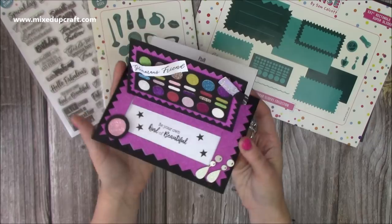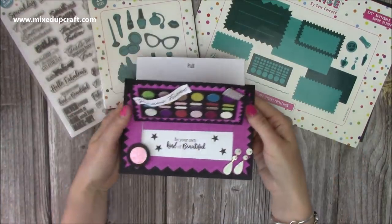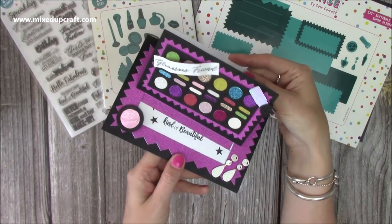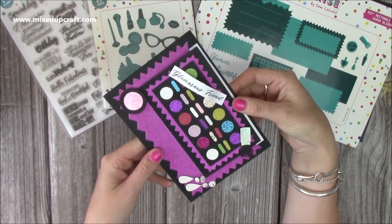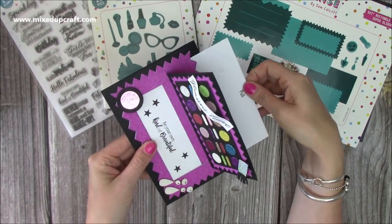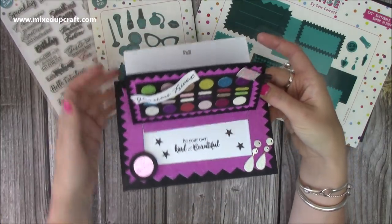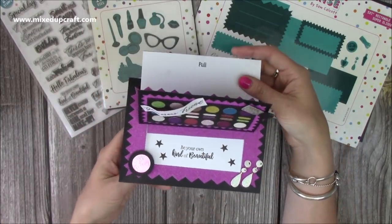So this is how it will look. You can use the zigzag mats and layers or you can use the plain. You actually get a lot of different mats and layers in this one. And this will create this kind of makeup palette look, so when it folds flat you've got all your makeup palette colours there.